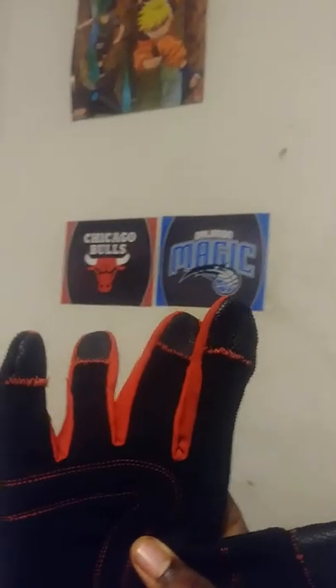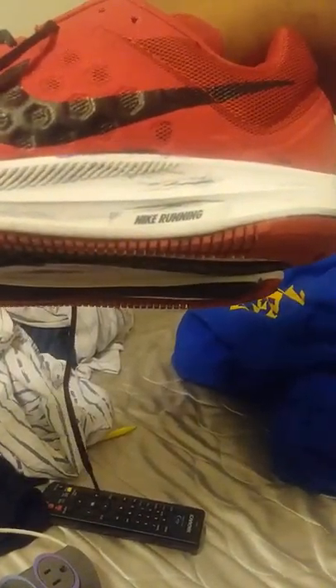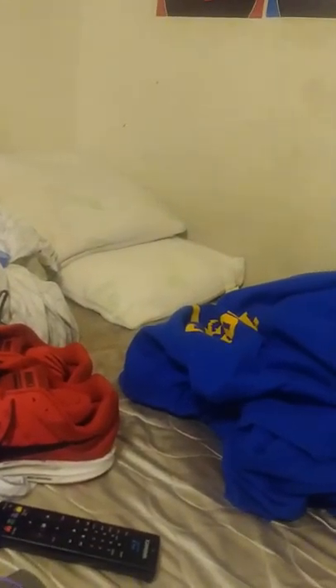These are specialized gloves with rubberized tips on each finger — I stitched them myself. And these Nike shoes — I'm thinking about spray painting the white sides black so I can make them look like the Homecoming shoes.